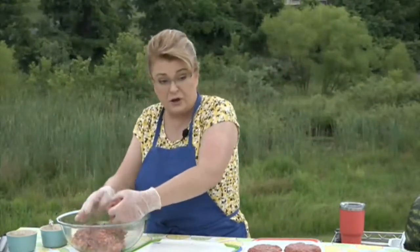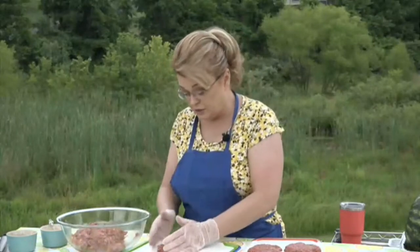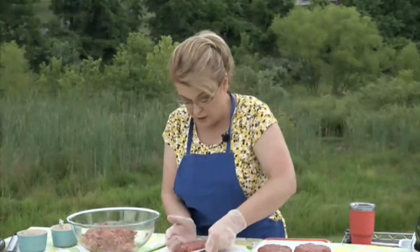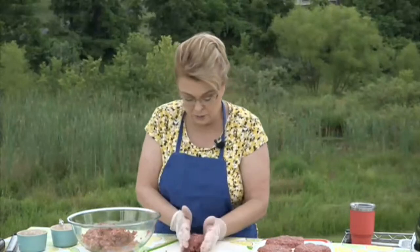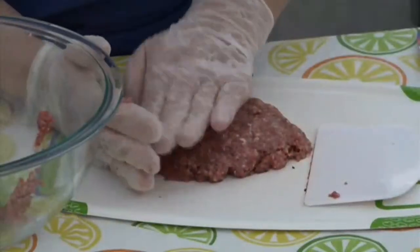I'm going to keep patting these out. When I come back I'll show you how we stuff these burgers and get them on the grill. The corn actually takes longer than the burgers, which is why I started it first. We'll also need to turn the corn while the patties are being formed.